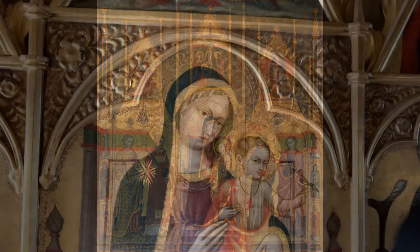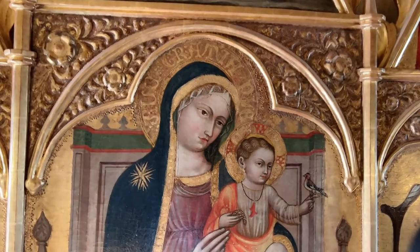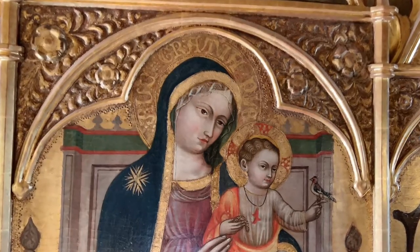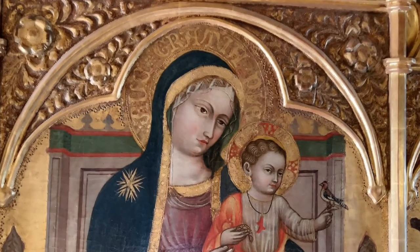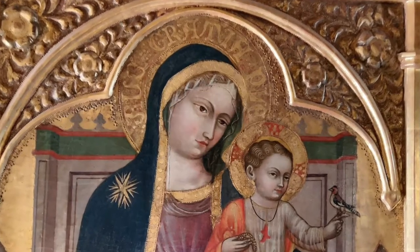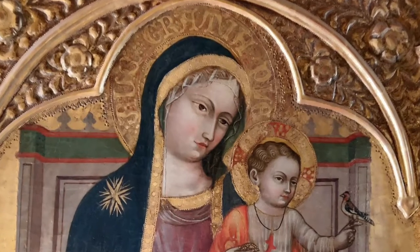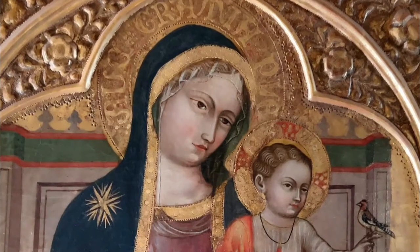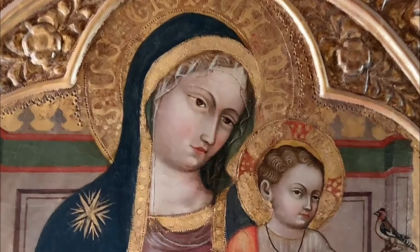This painting on wood panel is tempera and gold leaf. To create it, first the wood surface was prepared with a white ground called gesso that consisted of chalk or gypsum and animal glue, and fine cloth. When dry, it was coated with more glue. Tempera technique used an emulsion of water and pure egg yolk or a mixture of egg and oil as a binder or medium that was mixed with various pigments and used to compose the scene.